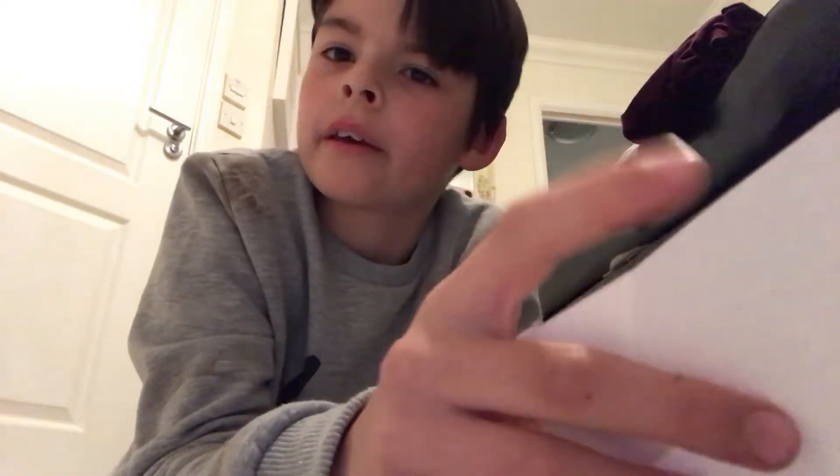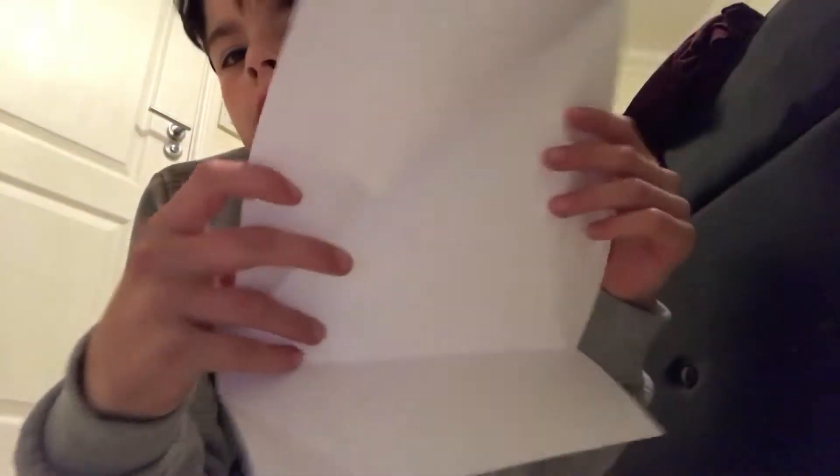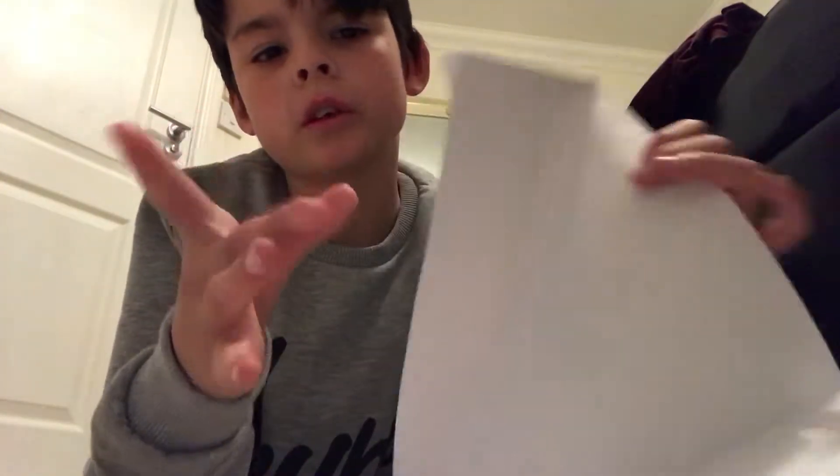Hi guys, what's up, welcome back to another video! Today I'm going to be showing you how to make a really good pocket. So let's do this. I've made all the folds already, so what you want to do first is grab one of the top corners and fold it in.